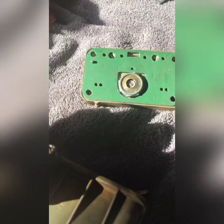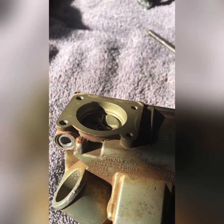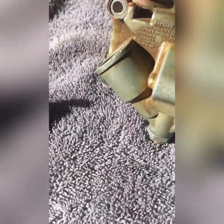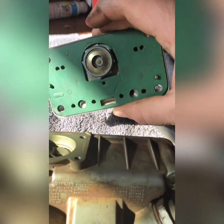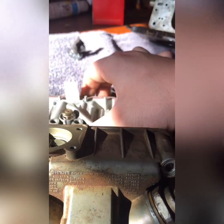I went ahead and slid this off so we can get the old gasket off. We're also going to finish taking this off and then start cleaning everything really well. We went ahead and pulled the top off, took our spring out, and we're going to clean everything up and make sure we get it running better. We're also going to take this part apart and replace it — pull it off and clean it up really well.